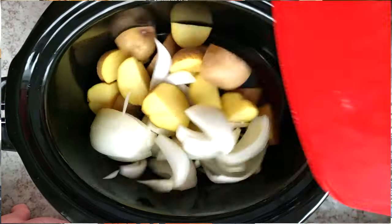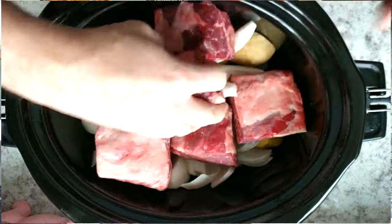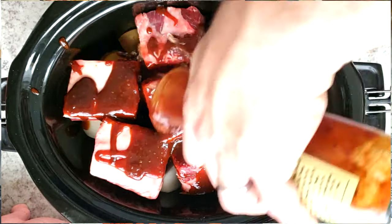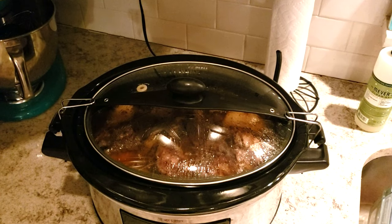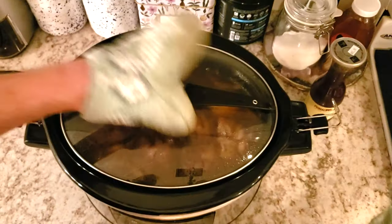Quarter them up, put them in the bottom of the crock pot, then put the short ribs in a single layer on top. Take the entire bottle of the Primal Cabernet Steak Sauce, dump it on top, use a little bit of water to rinse the bottle, then fill up the rest with water right up until you get to about the short ribs — you don't really want to cover those. Close it and cook for eight hours on low.